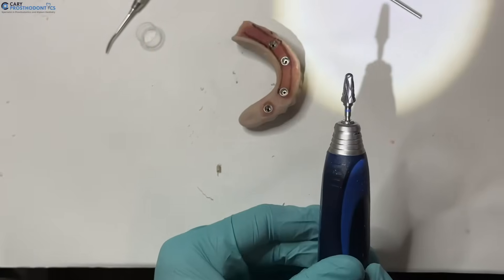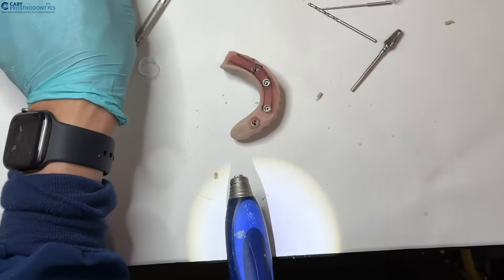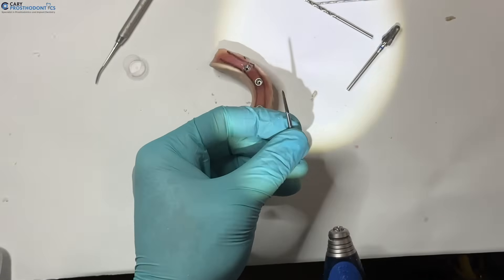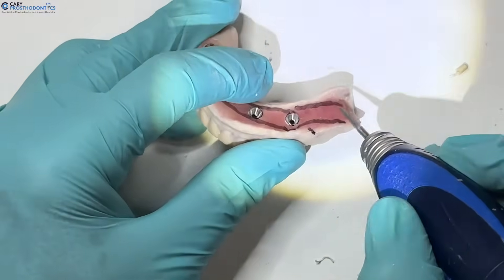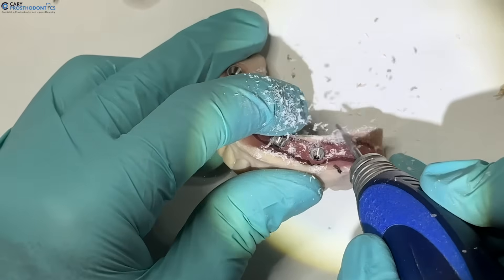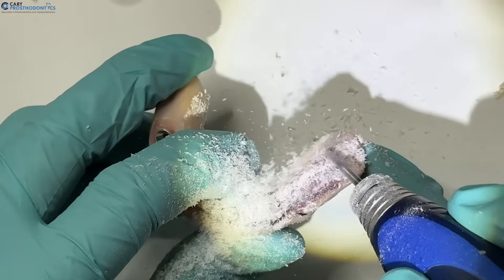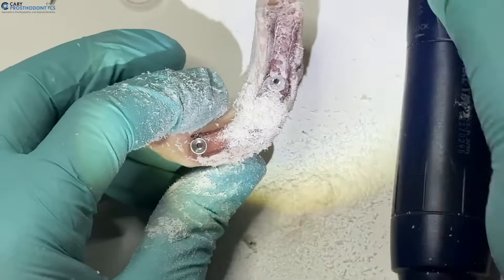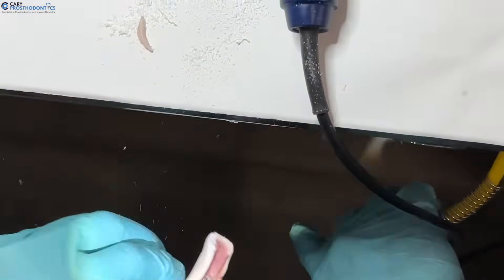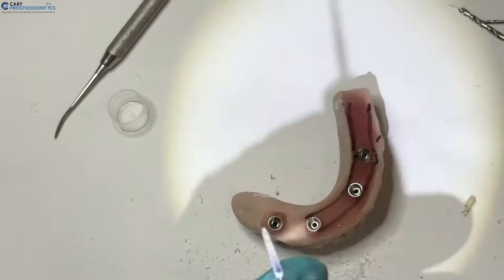With our armamentarium, the first drill we'll use is for gross excess. Because there's some flange left, we can use this spear drill. It can be used for areas where there's a flange like this. We're running this at about 15 RPM and basically just using it to cut through.